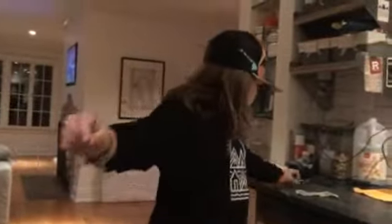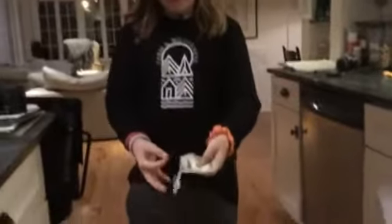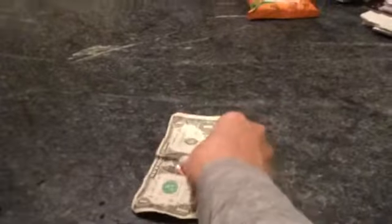So here we have a dollar bill and a penny. You can see both sides of the bill, both sides of the penny — it can be inspected. Can you put the penny inside the dollar bill and crumple the dollar bill around it?